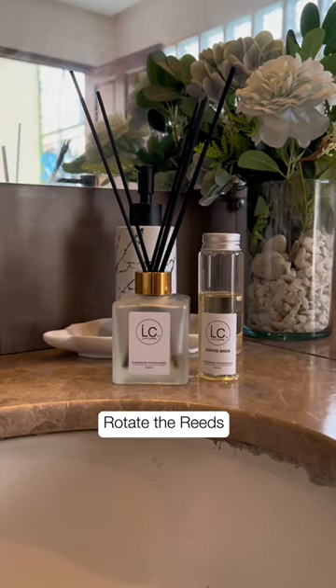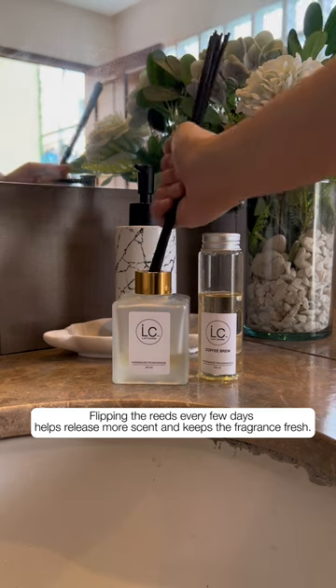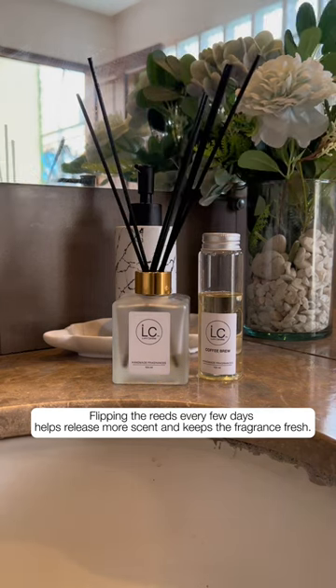Rotate the reeds. Flipping the reeds every few days helps release more scent and keeps the fragrance fresh.